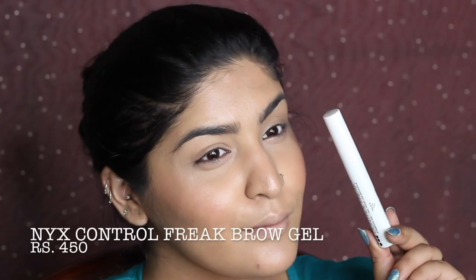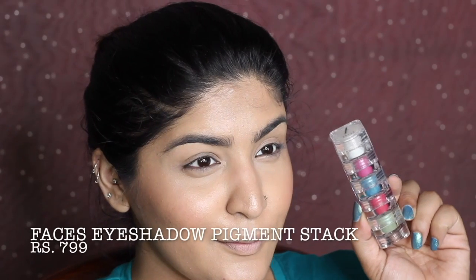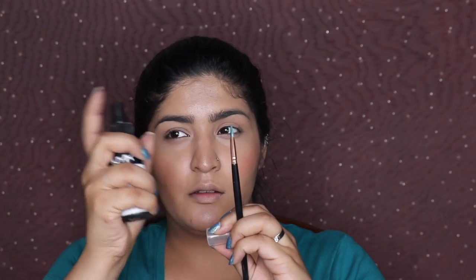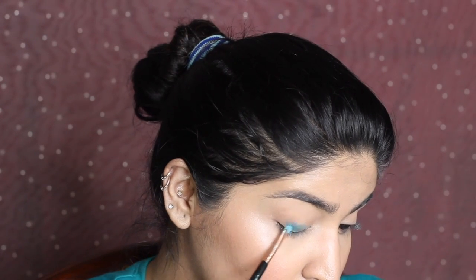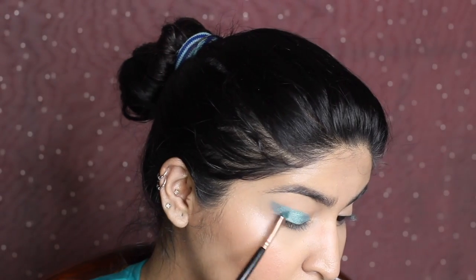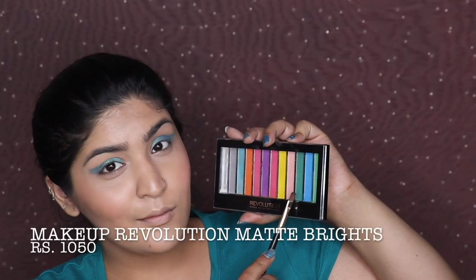By now this is the fourth tutorial, so you know the drill! Taking NYX Micro Brow Pencil for my brows — in this look Deepika actually had feathered brows rather than heavily filled ones, so I'm going lighter and setting with Control Freak brow gel. Then picking up the teal middle shade from the Face Shadow Stack and working it onto my eyelid, also dragging it out like an unfinished, unsharp wing.